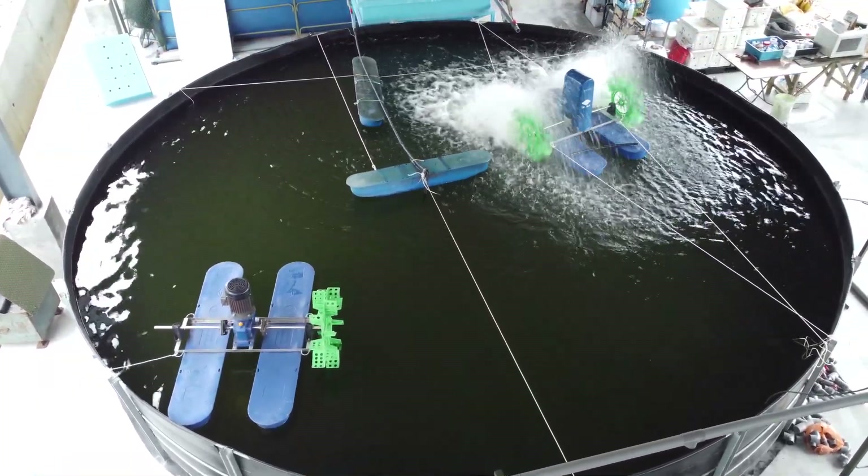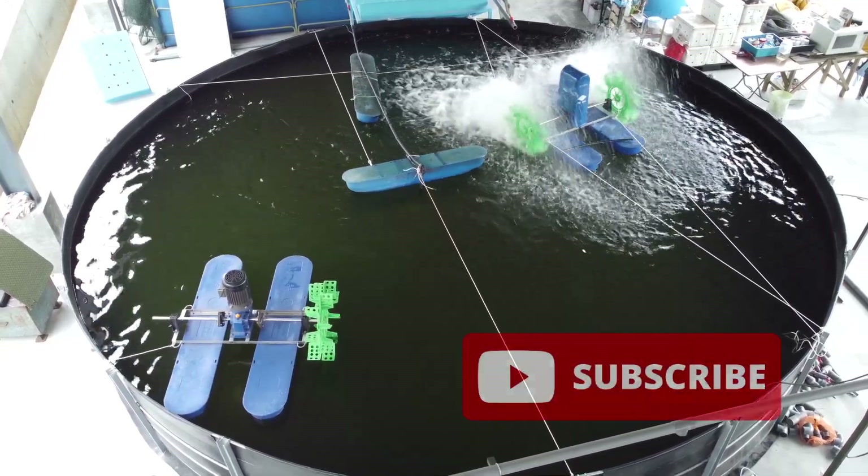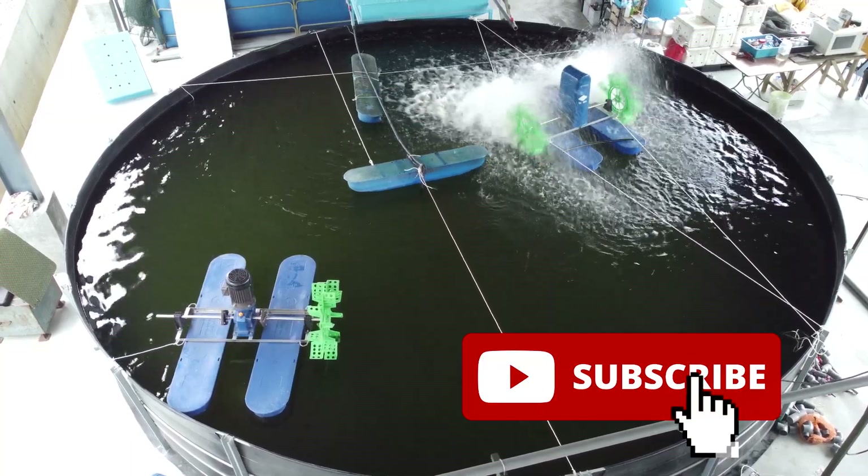It's quite a simple piece of equipment, and by installing just one paddle wheel we are able to move the entire volume of water in the system. If you like our content, do like and subscribe, and I hope to see you back again at RS Aquaculture.